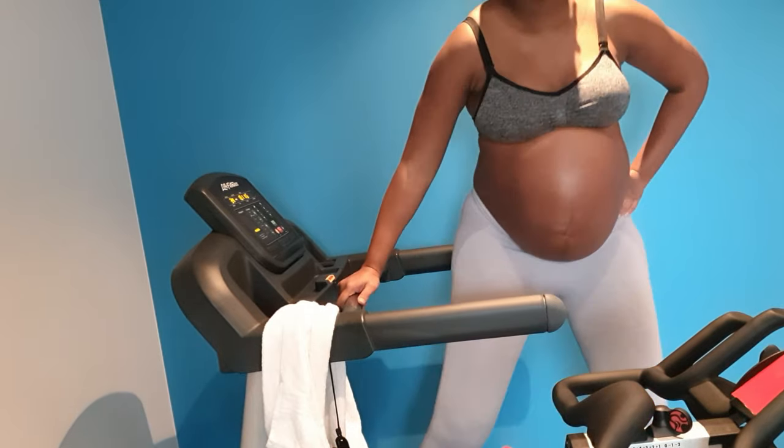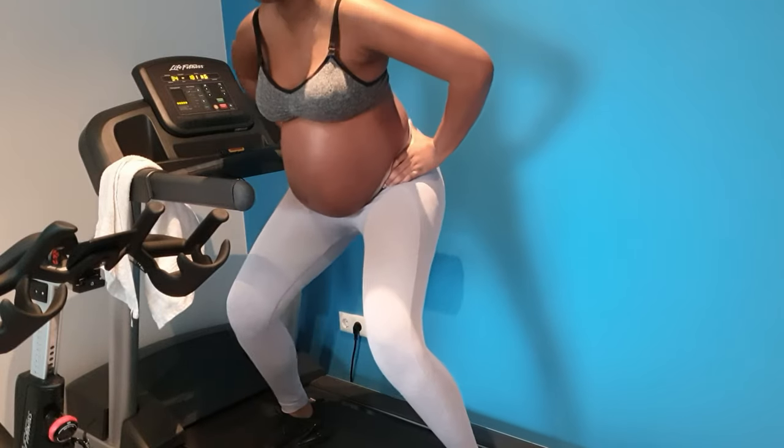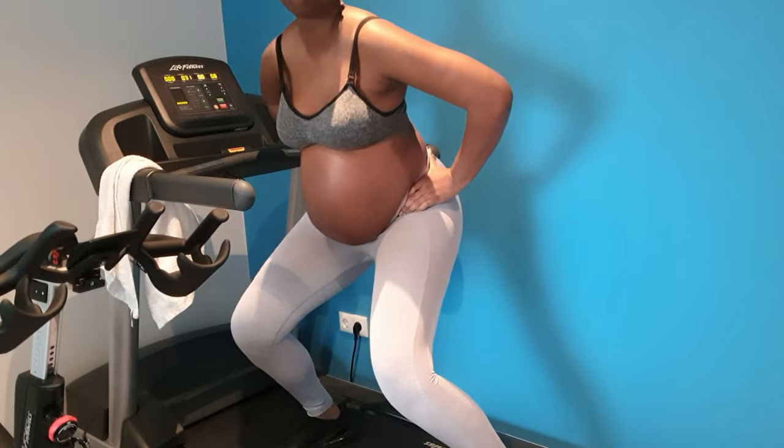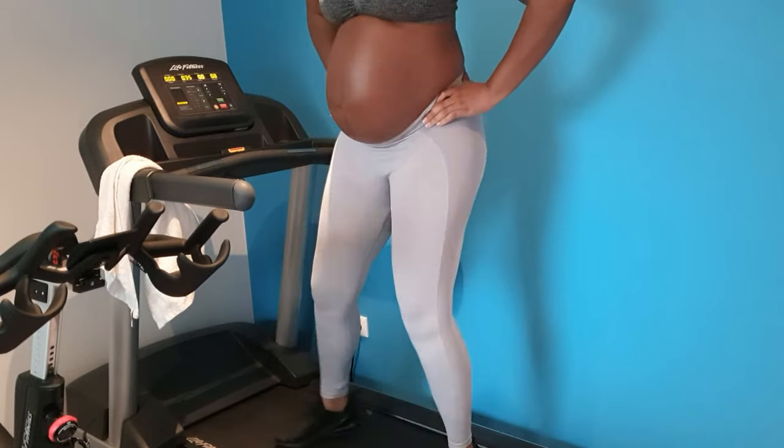I love to take advantage of the treadmill, so I just do some squats on it. It helps me to stretch my legs and get that strength that I need.